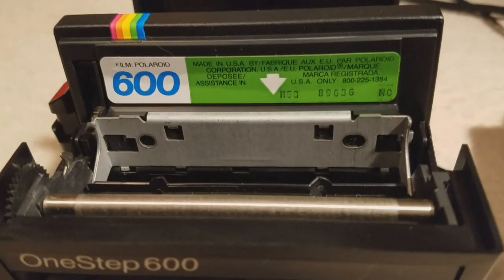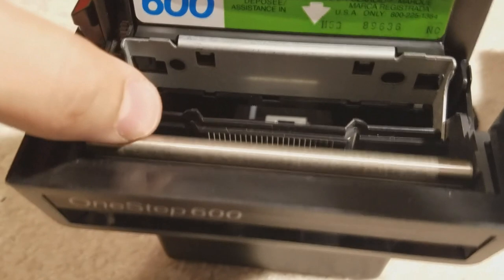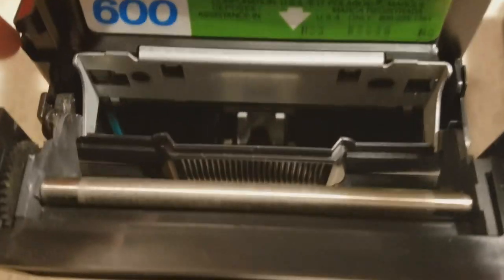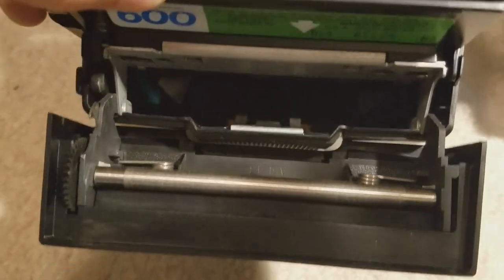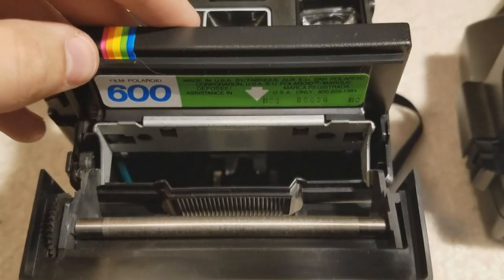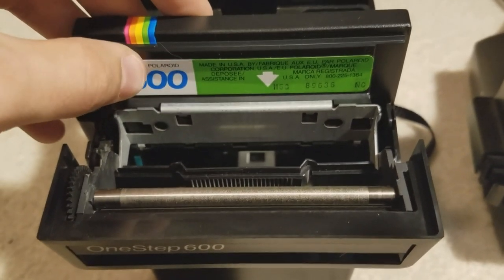Just to show how perfect condition this is in — it's just so clean. The roller bar doesn't look like it's ever been fired. We can see kind of the guts of the camera in there looking up — it is such a clean camera in there, and you can really appreciate the parts and mechanisms and how they may have been new.